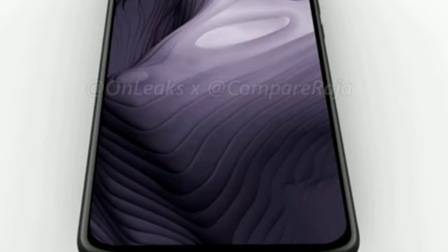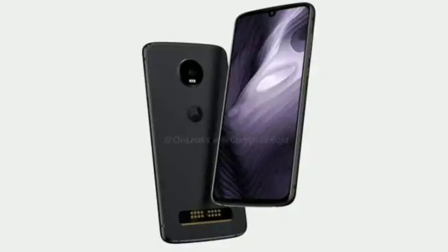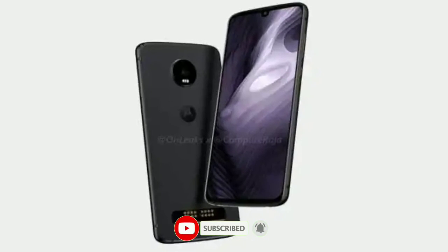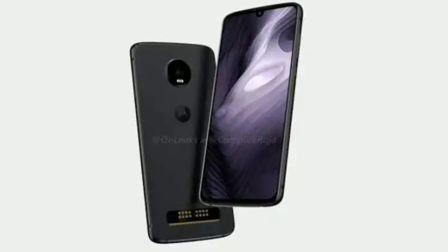Overall, design-wise it is a real upgrade over the previous model. The Moto Z4 Play features a 6.2-inch screen panel with a 19:9 ratio. It really looks amazing and impressive from the front, just because of the slim bezels and notch display.